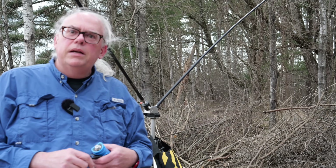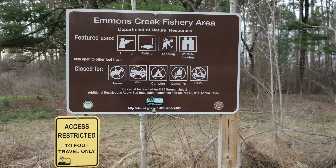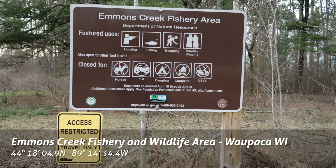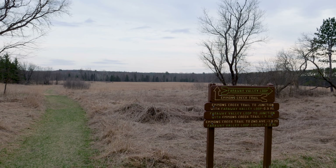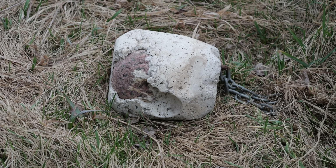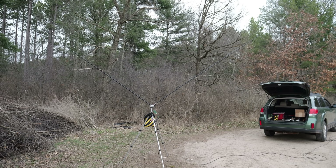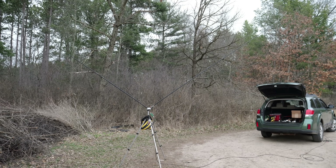We've got everything connected up. Let's put this antenna on the air and see what happens. Emmons Creek State Fishery and Wildlife Area is just south of Hartman Creek State Park in Waupaca County, Wisconsin. The area consists of semi-open oak savannah mixed with forest, and the Ice Age National Scenic Trail runs through the land. Emmons Creek and the Coldwater Springs make this a popular destination for coldwater trout fishing.